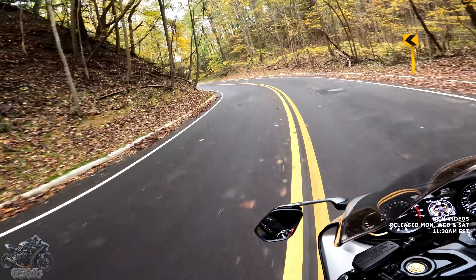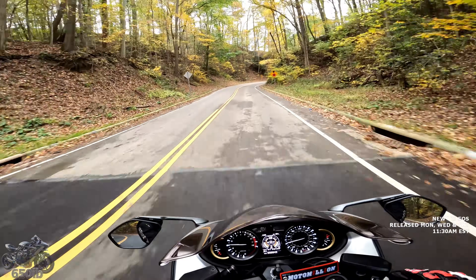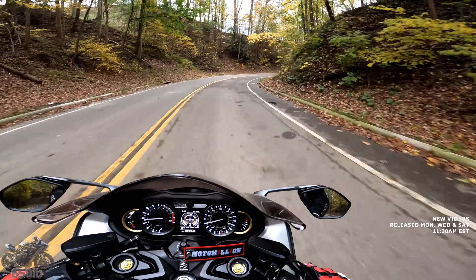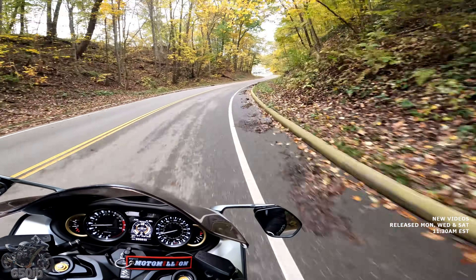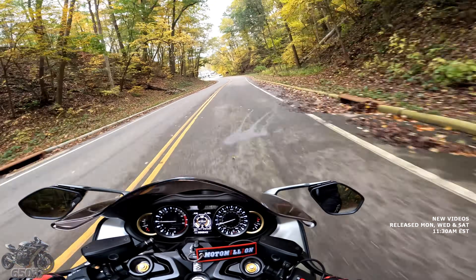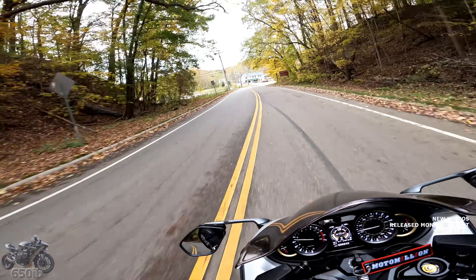This is a great road — the Busa loves it, loves taking it at these speeds. You don't have to be Marc Márquez to take these roads, but the roads are a little bit damp, so what you do need to be is very careful.